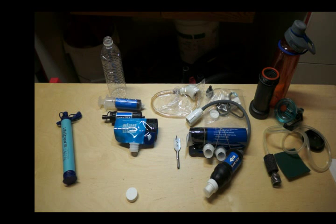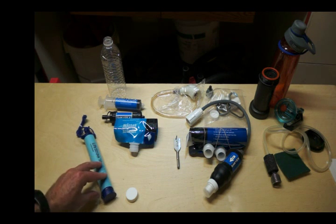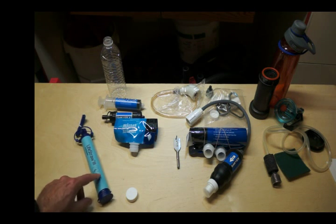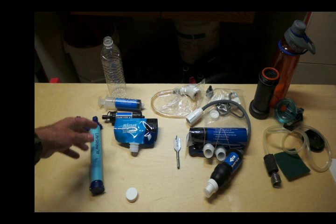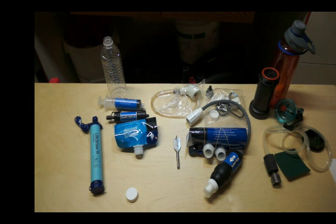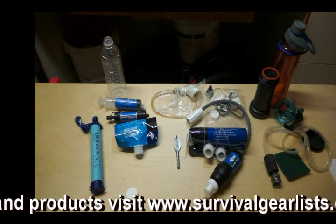The LifeStraw is great for backpacking or taking to a foreign country where the water is suspect — you can just drink right from it, it's super light, but you have no place to store water. If you're traveling, maybe take the Sawyer Mini, and then have the big Sawyer at home where you can tap it into a bucket. I hope that gives you a review of these four different filters. If you have any questions, I have more information on my website at survivalgearless.com. Thanks.